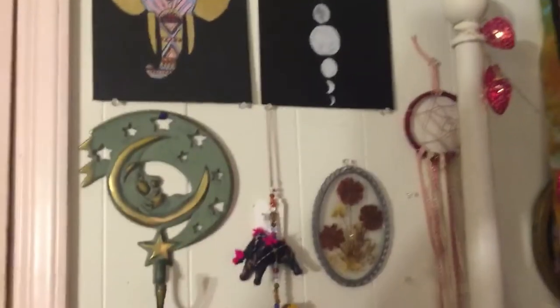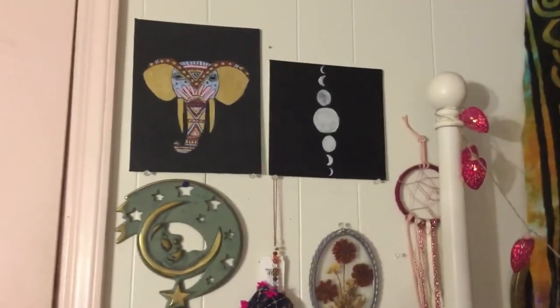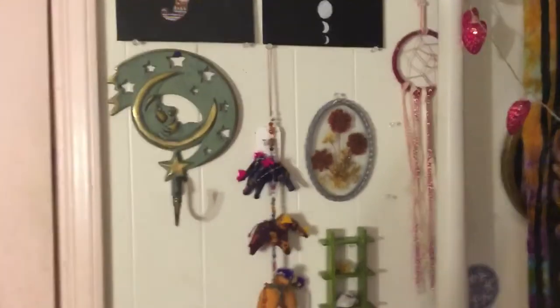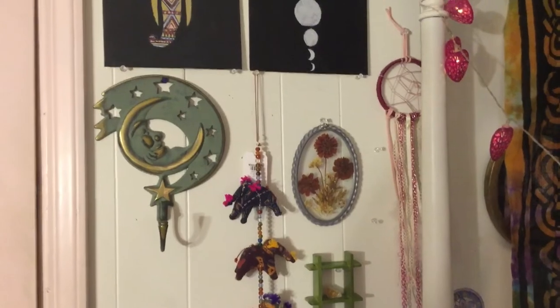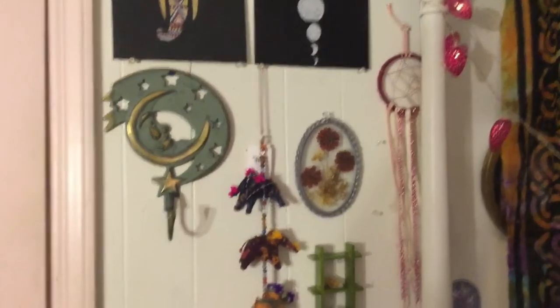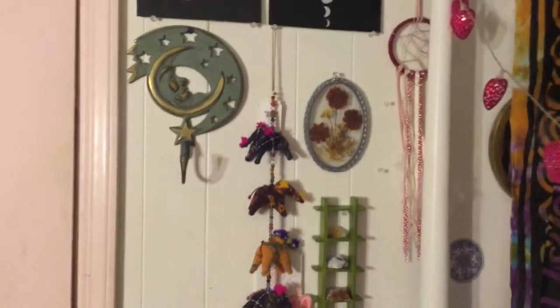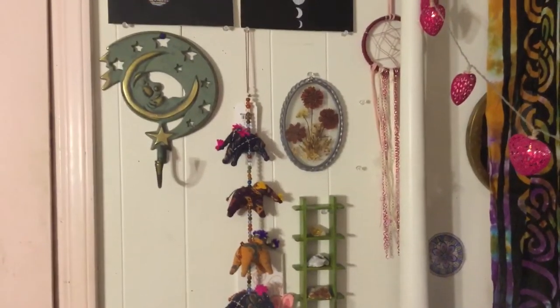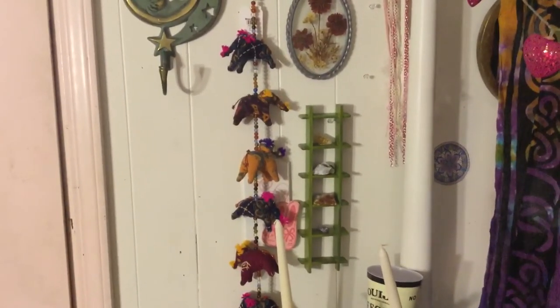So when you first come in, this is my door, and on the top I just have two paintings that I did — I have an elephant and then the moon phases. Right next to it I have a dream catcher that was actually the first one that I made — you saw that in a thrift store video — and then the moon hanger and that little flower thing.